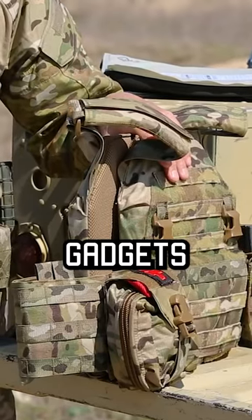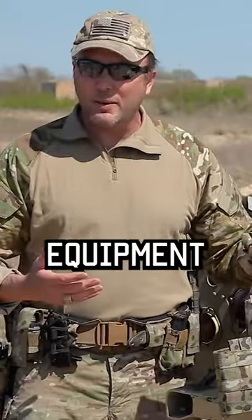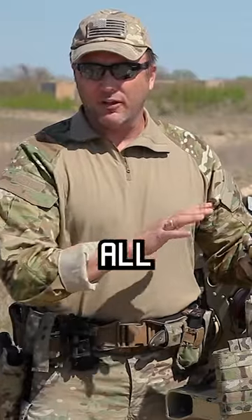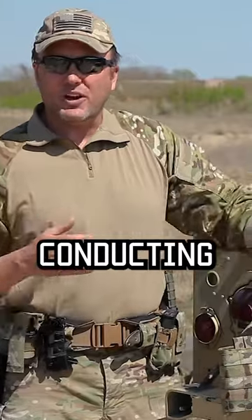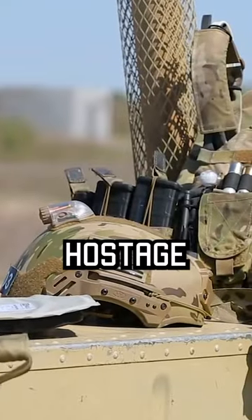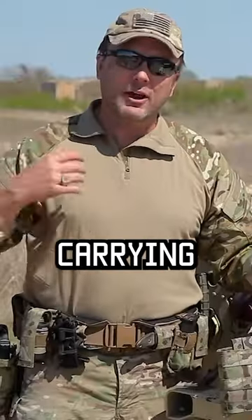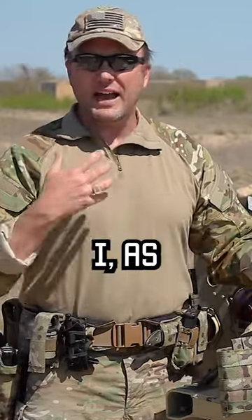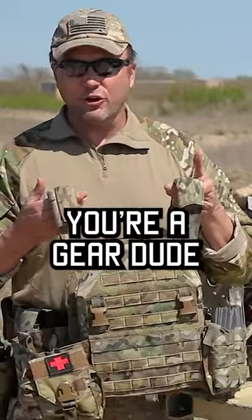Don't add all the extra gadgets if you don't need them. That said, if there's special equipment that you need, there's plenty of real estate left for you to add all that. You'll notice my other set of body armor — my work body armor — is set up for conducting direct action or hostage rescue assaults where I don't need to be driving or carrying a three-day pack. It's got a lot of special equipment that I, as an assault cell member, need to conduct those missions. But if you don't need all that stuff, don't add it just because you're a gear dude.